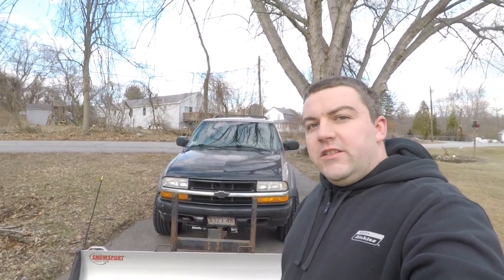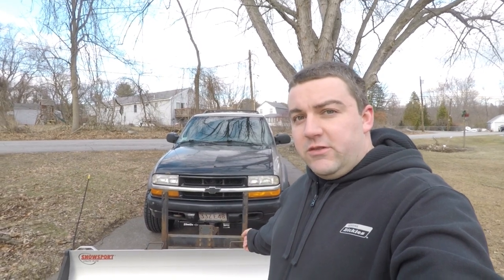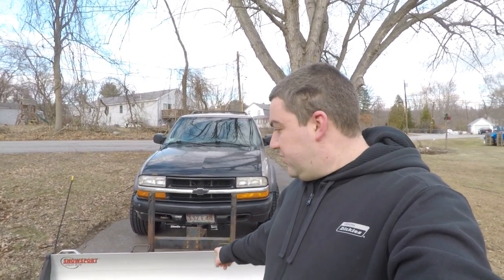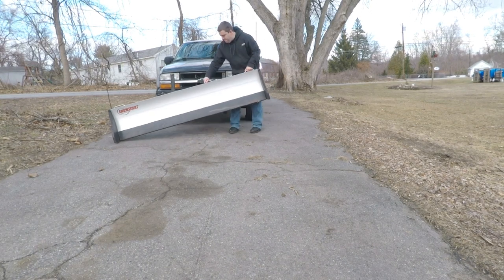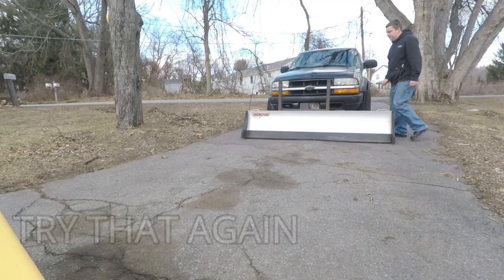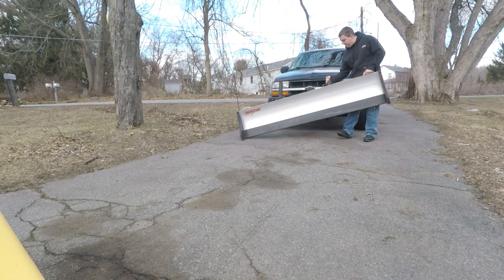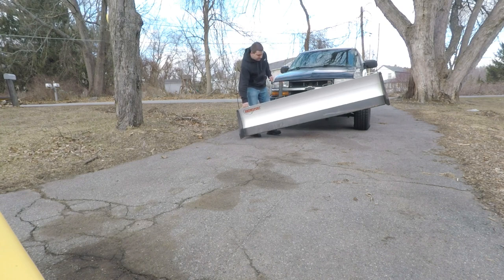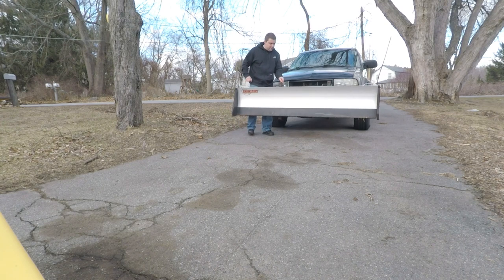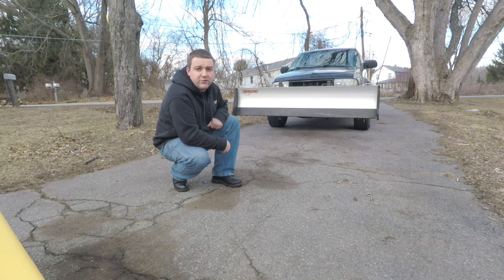I'm going to set the camera down and show you how I put the plow on. The nice thing is you can install this with one person — you don't need to be that strong and you don't need any help. Now that is the plow in transport mode. I'll get some footage of what it looks like from the front, but it's just below the headlights, and when I adjust the bracket it will be even lower.